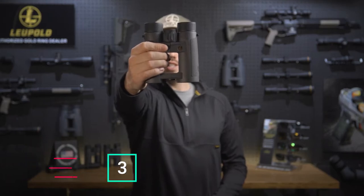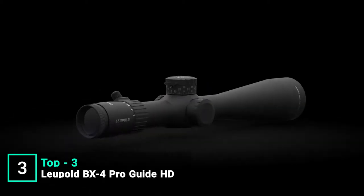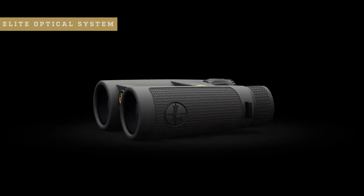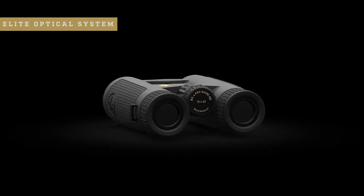I'm Luke from Leupold, and this is the BX4 Pro Guide HD. If you're looking to upgrade to a more elite pair of binoculars, the BX4 Pro Guide HD is a great place to start, whether you're tackling rugged backcountry hunts or just want a clear high-definition image at the range. The BX4 Pro Guide HD is built around Leupold's elite optical system, delivering excellent dawn-to-dusk light transmission for a bright image when it matters most.